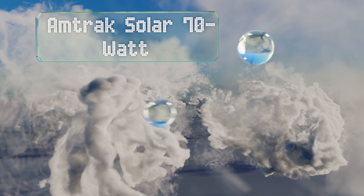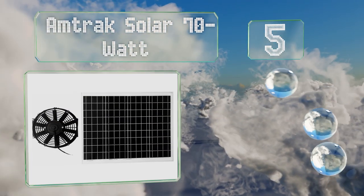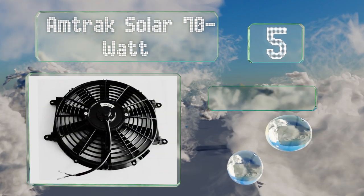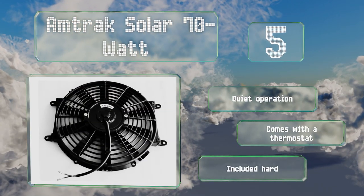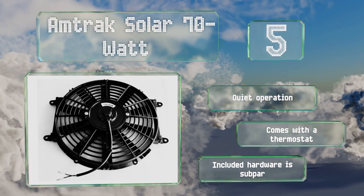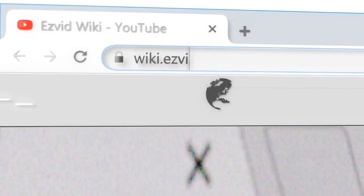Coming in at number five on our list, the Amtrak Solar 70 Watt measures a foot in diameter and is easy to install without the need for creating holes in your roof. Since it can also be powered by a deep cycle battery, you'll still be able to run it on cloudy days or at night. It offers quiet operation and comes with a thermostat, but the included hardware is subpar.